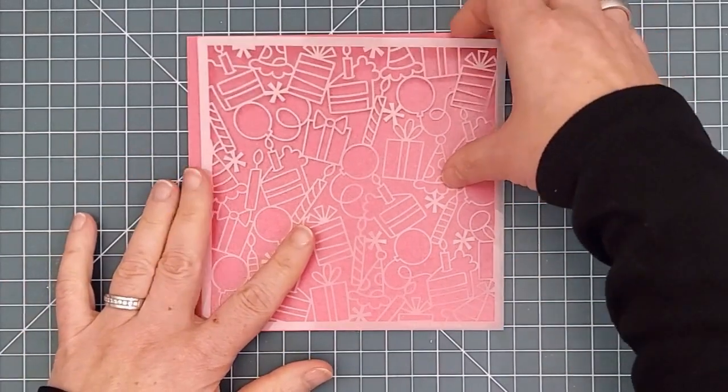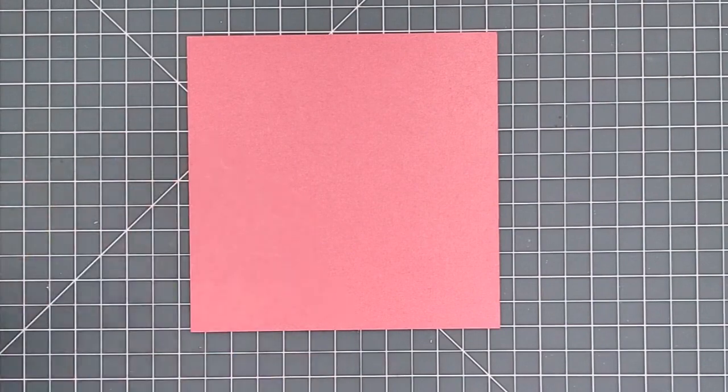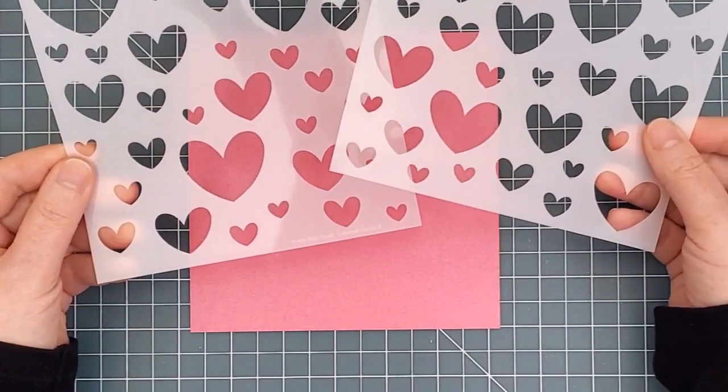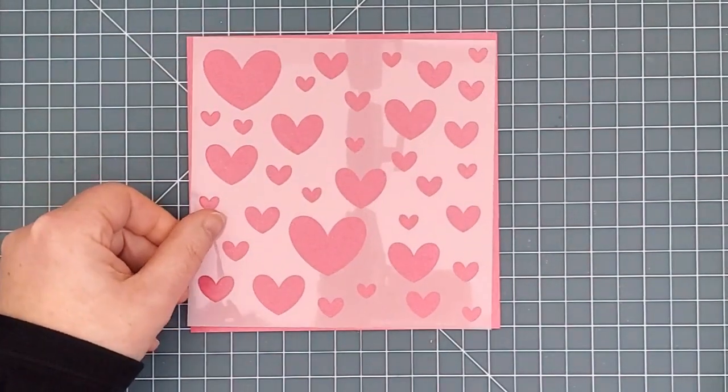Next we have our newest products: Layered Stencils. Each set comes with two coordinating stencils that you can use separately or together to create all kinds of different looks.